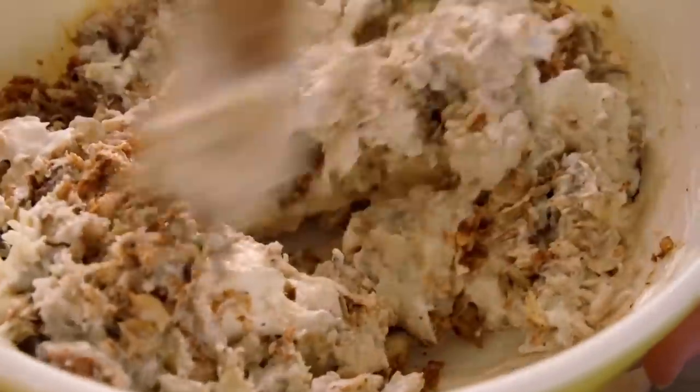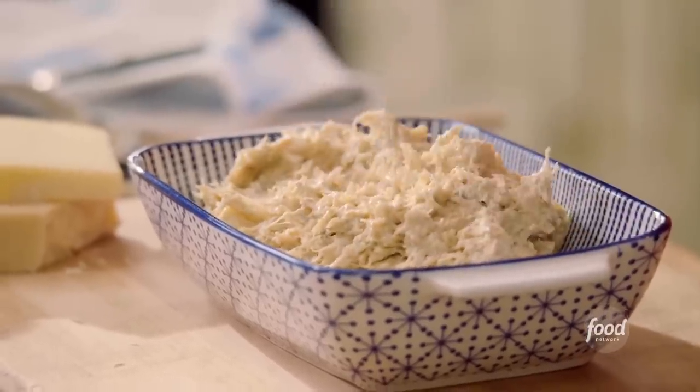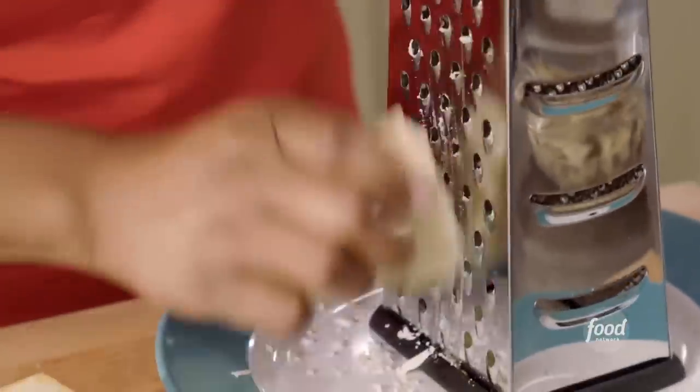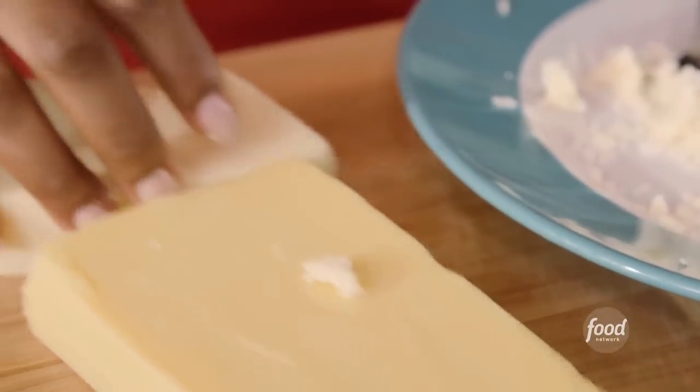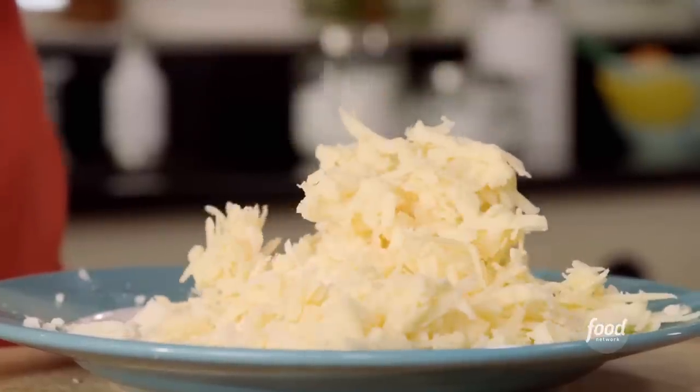I'm making a crab dip with Asiago cheese, some sharp cheddar, and some cream cheese. I'm shredding about one cup of white cheddar. I'm all about building flavors, even if it's in a dip. I want to get some of that creamy sharpness from the white cheddar and that nutty richness from the Asiago cheese. That looks beautiful.